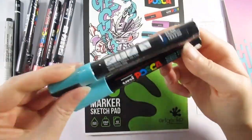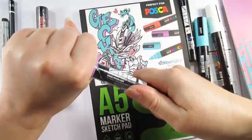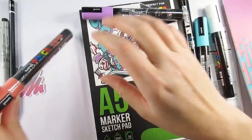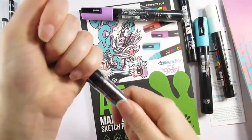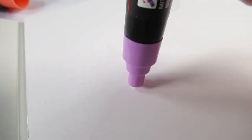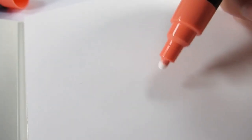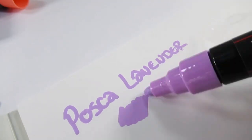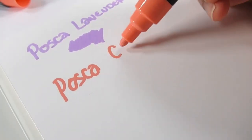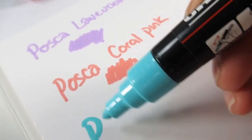This month's featured artist is SP Zero, a UK-based illustrator, and I'm getting a graffiti vibe with the print we've got this month. I was really, really pleased with the contents — we have a Posca box! Yes, we have three of the 5mm Posca pens in pastel colors: lavender, coral pink, and aqua green. We also have two 3mm ones, one in black and one in white.